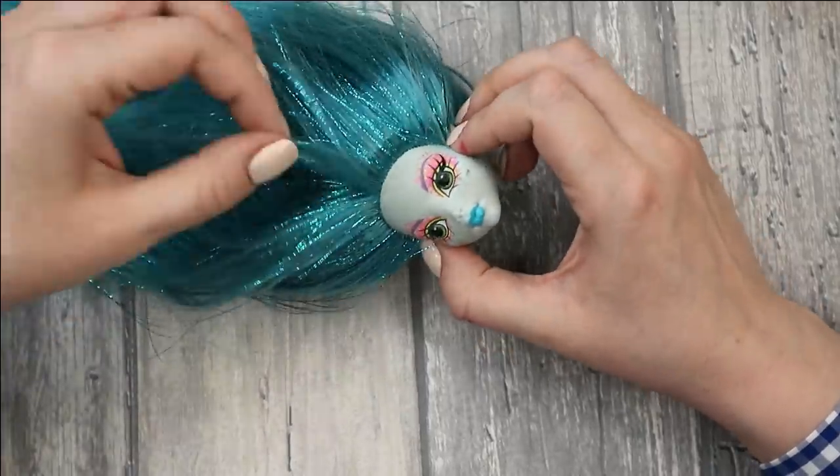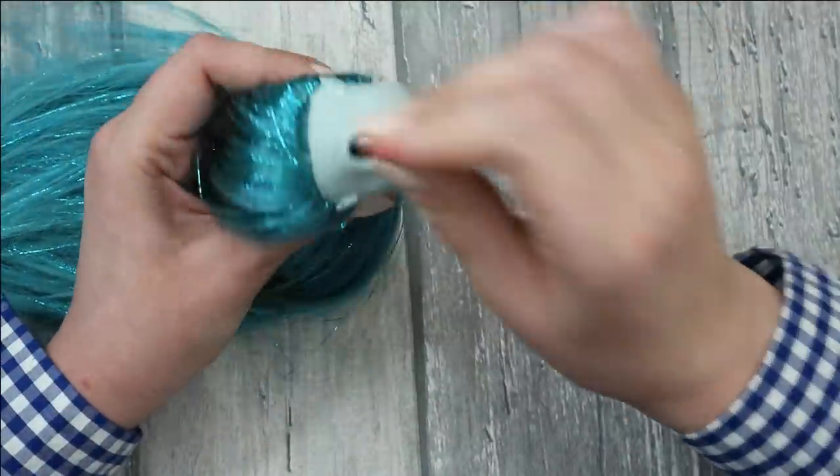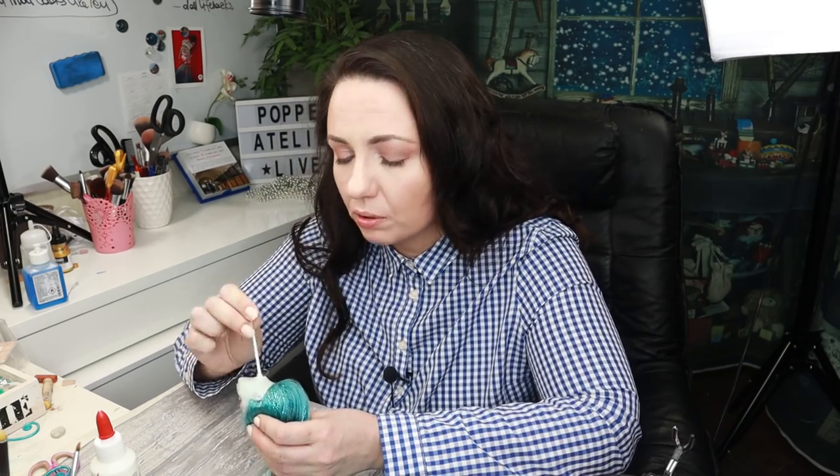I'll go do the rerooting on the sofa because it'll take a couple of hours. Here is her new hair — a couple of hours later and it's already 3:30 in the morning! Let's quickly add tacky glue inside her hair, spread it nicely with Q-tips, and go to bed. It should dry for sure for 24 hours, that's why I wanted to finish it tonight.